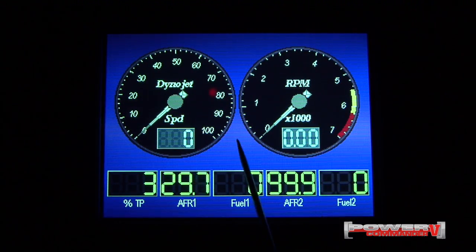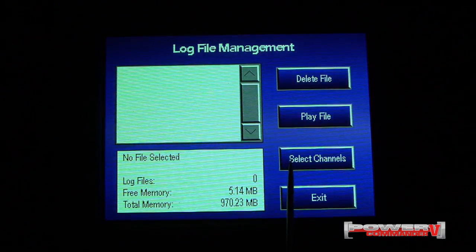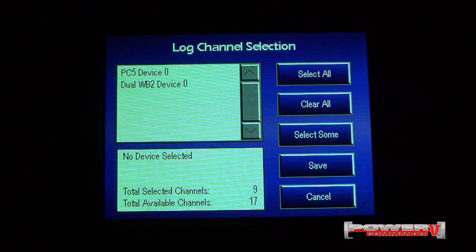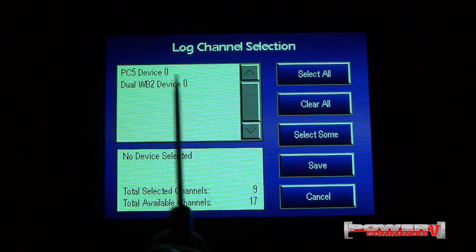To start data logging, we'll first need to go into the log file manager and select the channels that we want to data log. It certainly doesn't hurt to have more data than what you need, so in some cases you can simply hit select all.